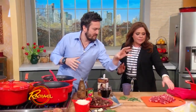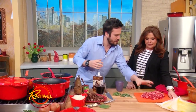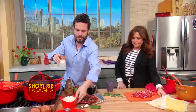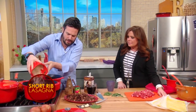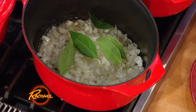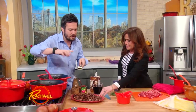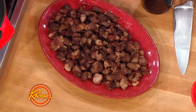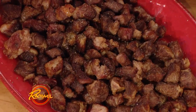First and foremost, you gotta cube the fattiest, nicest short ribs you can get. This is all about fat and flavor here. We're gonna add diced onion in a hot pan. The reason why I want them fatty is because you don't need to add a lot of butter or oil to this dish. You gotta cook it out naturally — color equals flavor in cooking, so you want that beautiful crust, and you get that from the fats in the meat.